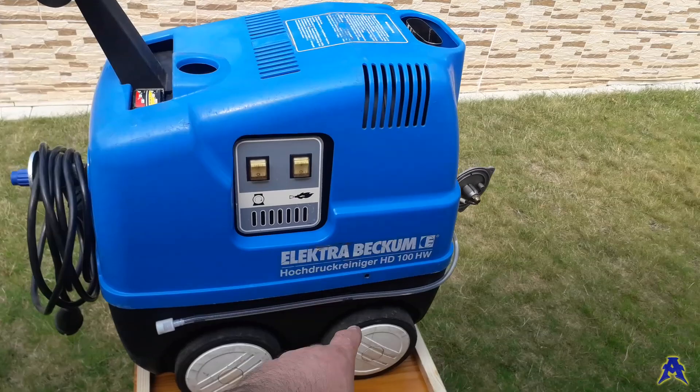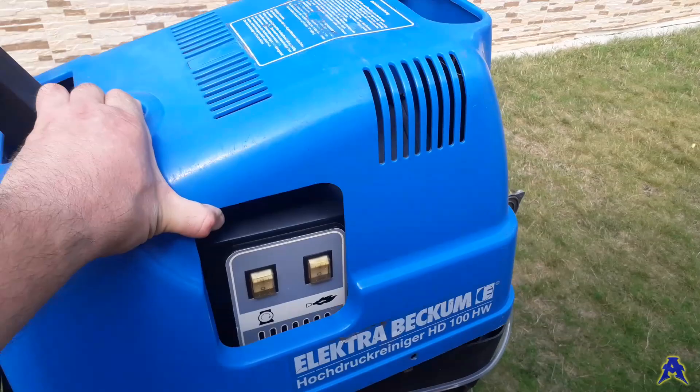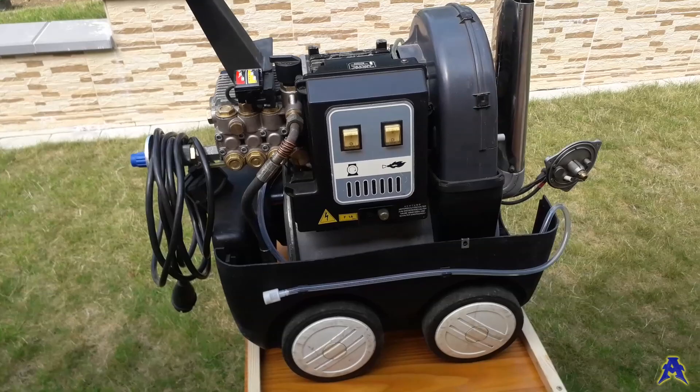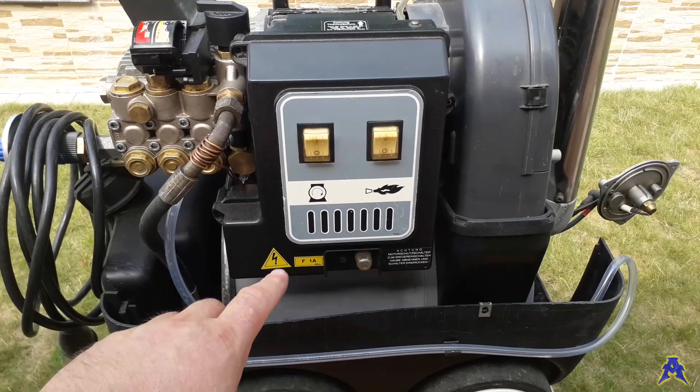As you can see, I have already removed the screws that hold the blue styling cover and now I'll remove it completely like this. Now you can see over here is the electric box with the main switch.